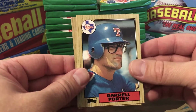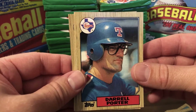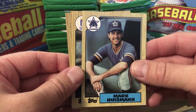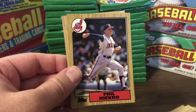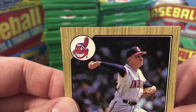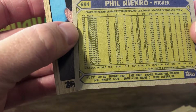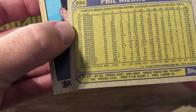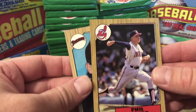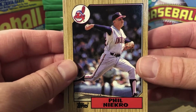Jeff Robinson, Daryl Porter with some serious 80s eyeglasses. Mark Huisman, Rudy Law, Phil Niekro — he's a Hall of Famer, and man, he looks like he's 60 years old. I think he was born in 1939, so he would have been about 48 years old at this point. He definitely pitched into his late 40s, as did a rookie in this set I'm hoping to pull — Jamie Moyer. This was his rookie year, and he went from 1986 to 2012 — 27 seasons.